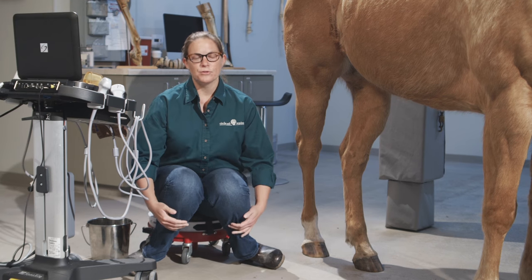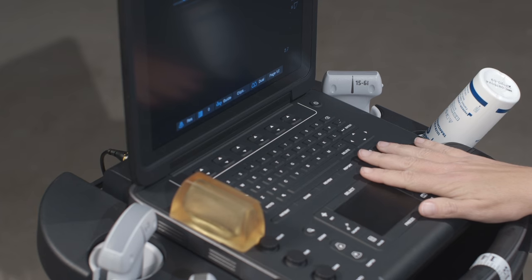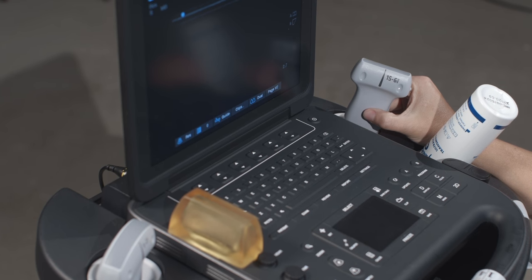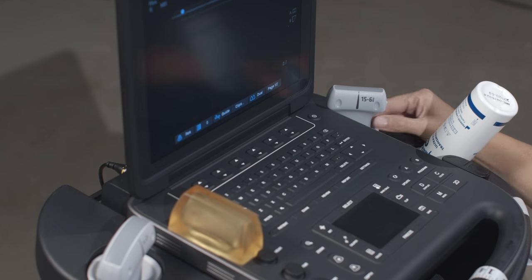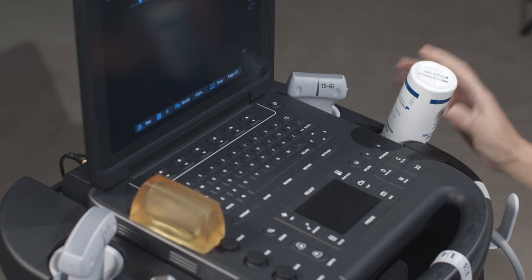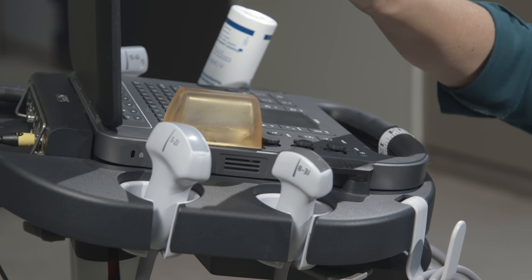In ultrasound of the hindlimb suspensory, there are a number of tools that will help you document any injury you might find and also help you get a good image. The first is a good quality ultrasound machine. The second is a linear probe — this is a 15 megahertz linear probe. The third would be some good quality ultrasound gel. A standoff is often beneficial, especially in smaller horses.